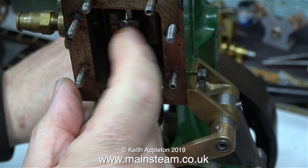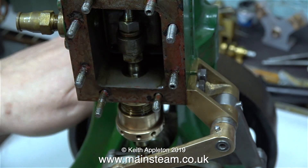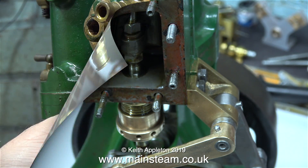These, by the way, are supposed to have lock nuts on them, but they don't. I'll make it so that these nuts do not work loose in the next episode.